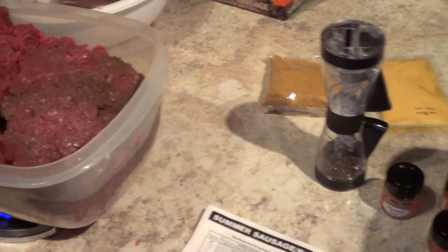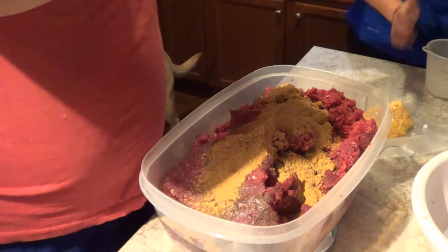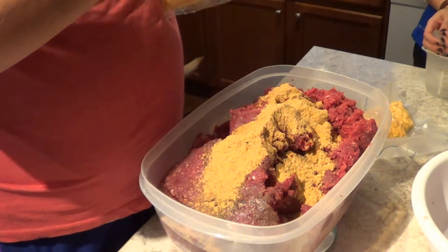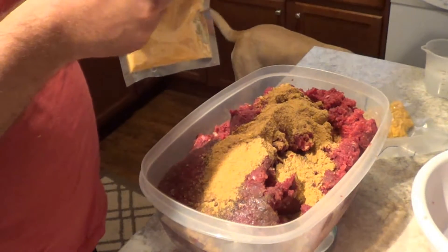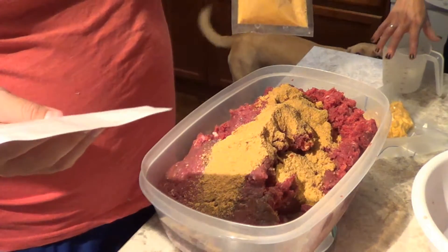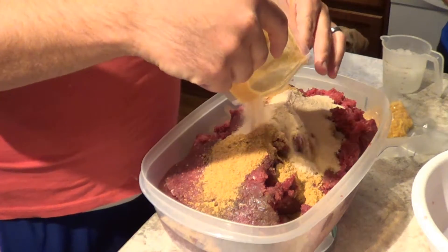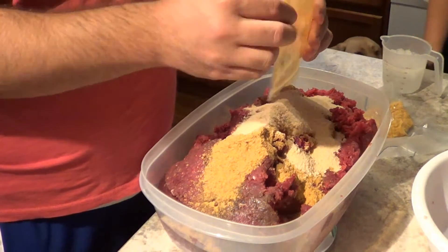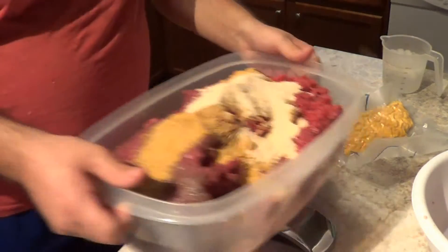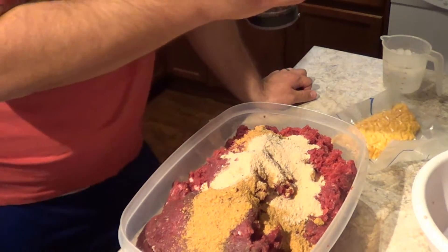So we'll get that done, get it mixed, and we'll show you what it looks like. We've got our seasoning added. We need to put a cure in, then we're going to get all the stuff into the cases. That cure has got to be on that meat for 12 hours, not more than 24. So we'll get her smoked up tomorrow night.